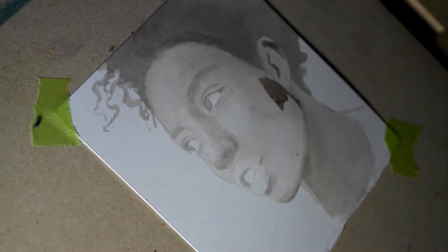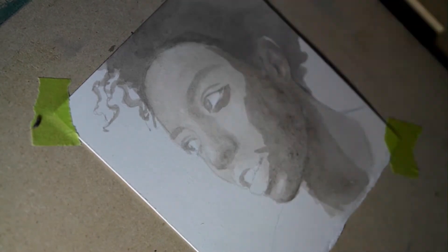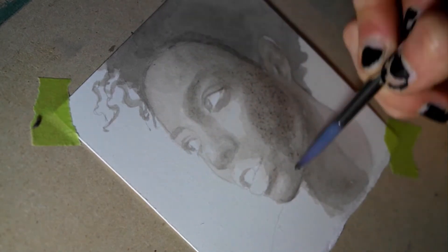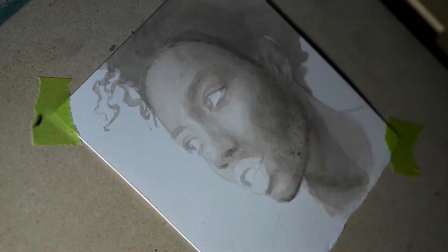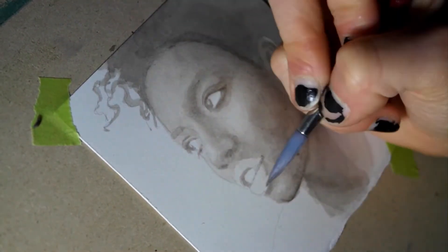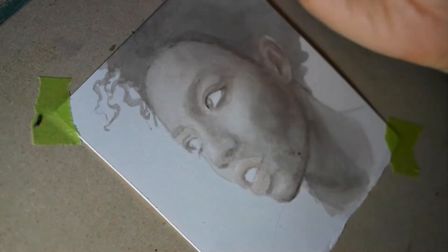As always, I begin by lightly drawing the portrait's outline with a 2H pencil. When I do a watercolor painting, I usually like to work out the drawing first in my sketchbook or on a different sheet of paper before transferring it to my watercolor paper. This way I avoid damaging the paper by erasing too much and I get a cleaner line drawing.